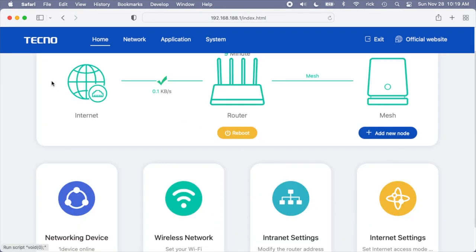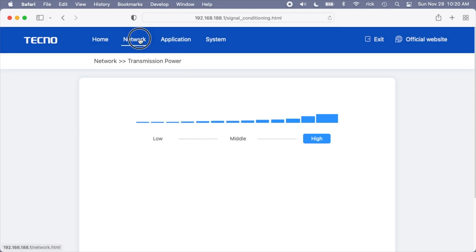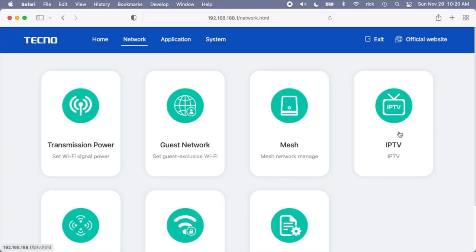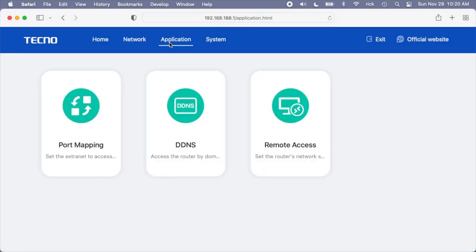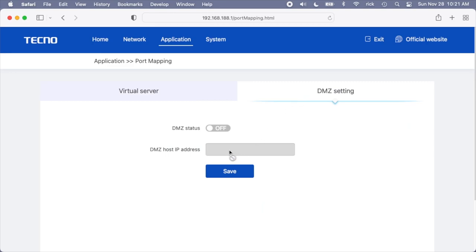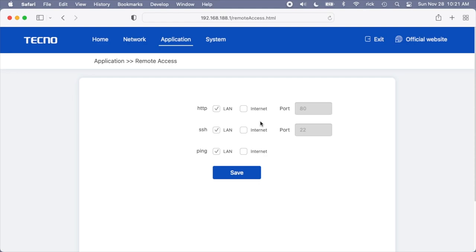Then we have internet and intranet settings. Under the Network tab at the top we have transmission power, which can be adjusted to low, medium, or high. We have Guest Network — a good way to share Wi-Fi without giving out your main password. There's Mesh Network, IPTV with bridge or VLAN options, WISP, WPS, and some advanced settings. Under Application we have Port Mapping — if you want to pass a port from the internet to your local computers or servers. We also have DMZ, where you assign it to a device and it passes internet directly to that computer — be careful with those, they can be a security risk. Then we have Remote Access, which is off by default and that's the correct way. If you want, you can turn on HTTP, SSH, or ping and then access the router from outside your network.